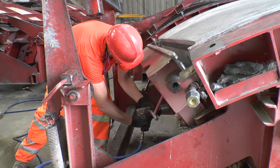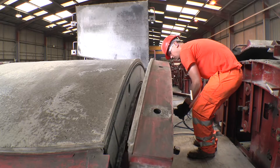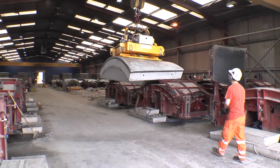Once the concrete has set, the mould is opened, revealing the segment. It is then taken to a holding area and stacked.